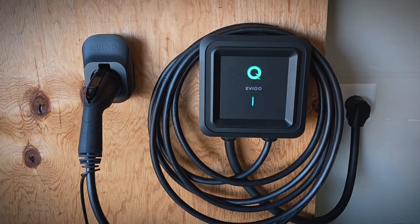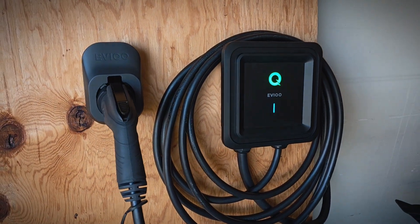Hey everyone, today I'm excited to bring you another EV charger review. Many of you probably saw my review of the EVCODE J1772 EV charger — I was a really big fan of it. Well, they actually have a NACS version, one with the new NACS connector, basically the Tesla connector that most OEMs are moving to.